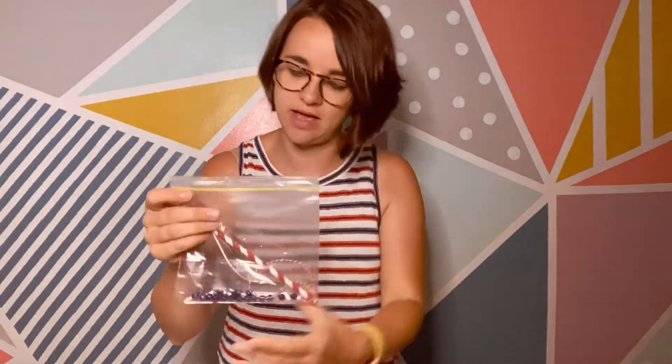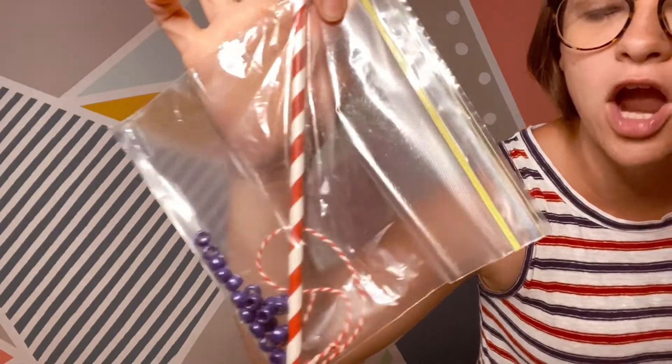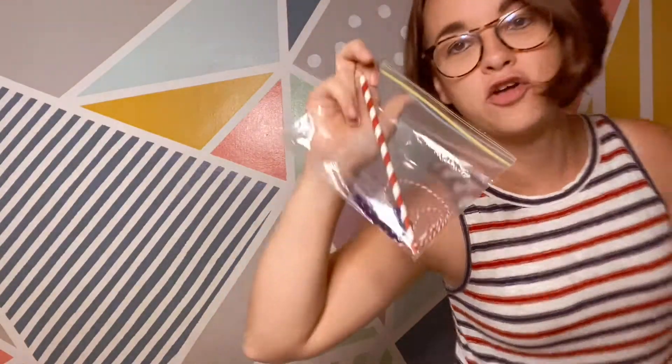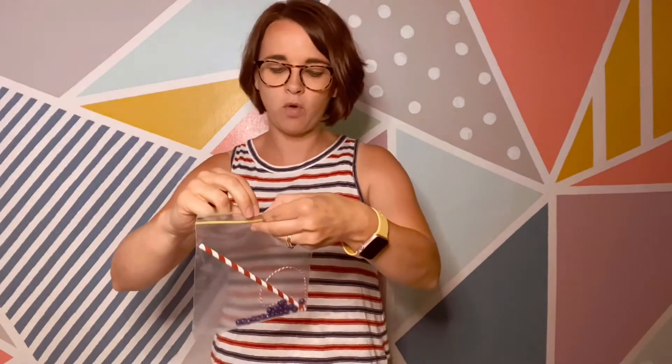Alright everybody, welcome back to our 4th of July themed activity week. You guys got a little bag that looks like this and we are going to make a 4th of July bracelet — or maybe you want to do an anklet. Boys can do this one too, it's just red and blue 4th of July themed.